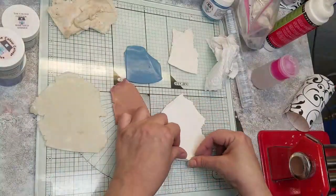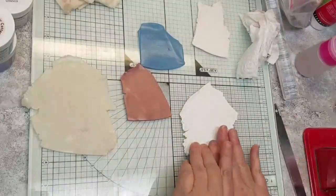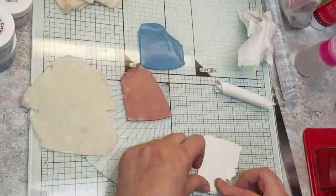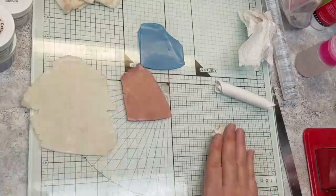So now the first thing I'm going to do is start rolling these up. This is not a new technique — I've seen this everywhere. I'm just going to roll all these colors up into a log and then we're going to marble them.